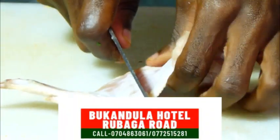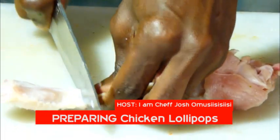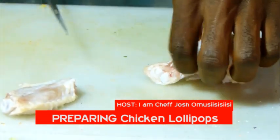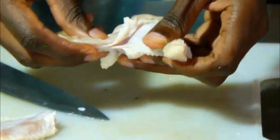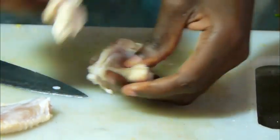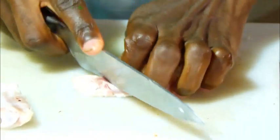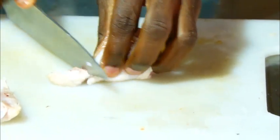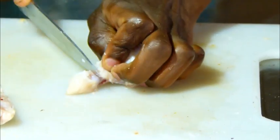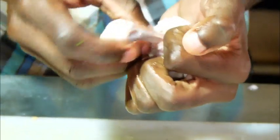We have our wing here and we are going to divide it. The first part contains one bone, the second part contains two bones. Let us begin with the first part — you first cut at the top. After cutting at the top, you pull the meat down.